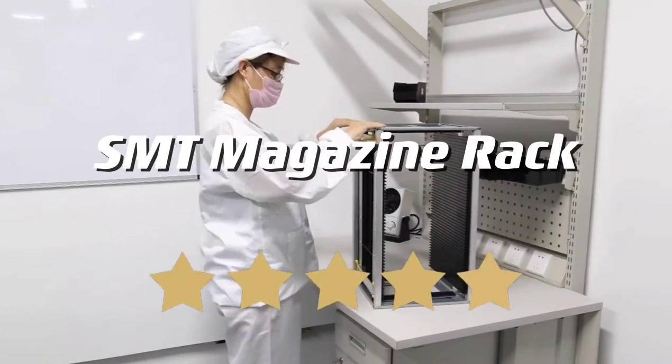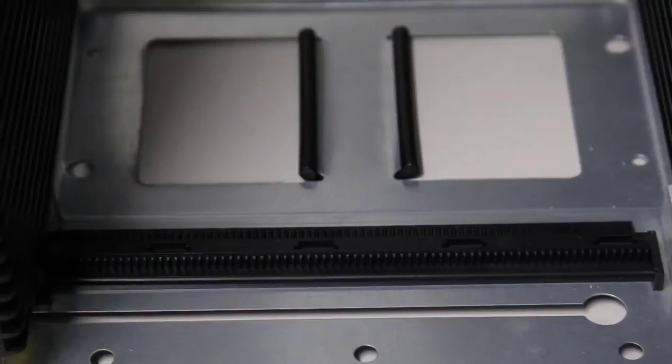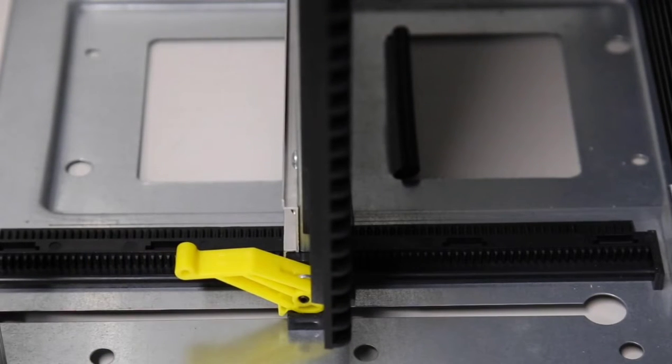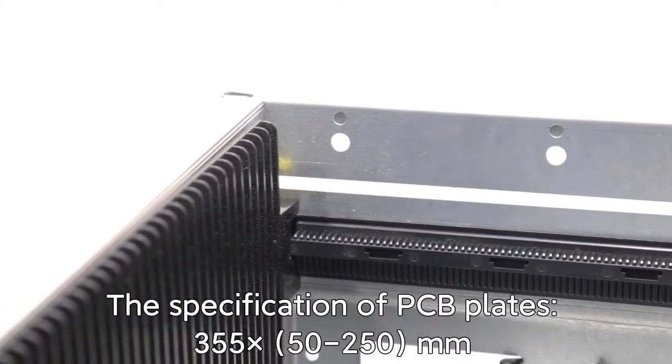Our ESD magazine rack can adjust the width quickly to fit different size PCB boards. It can hold 50 pcs PCB boards. We have two fix methods: chain adjustable and screw adjustable.